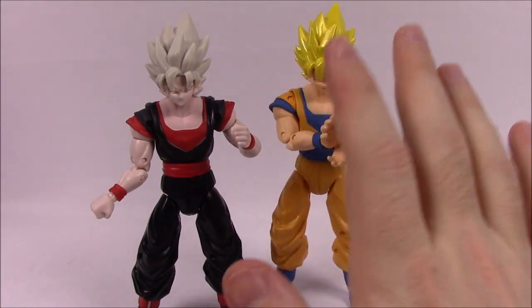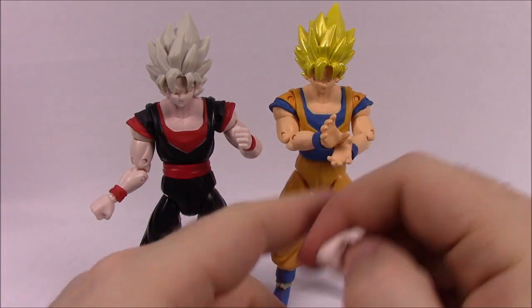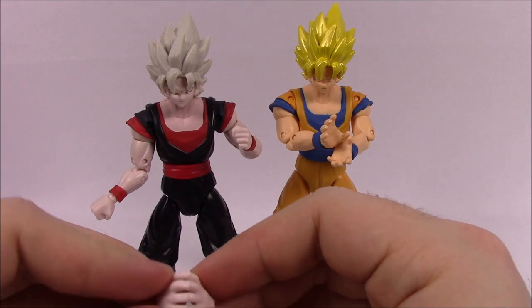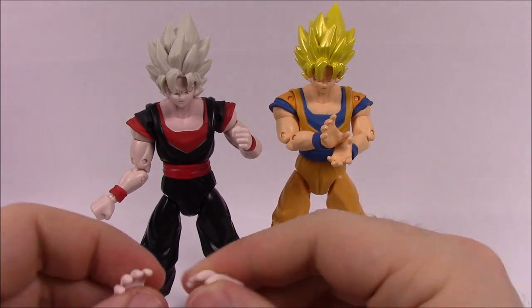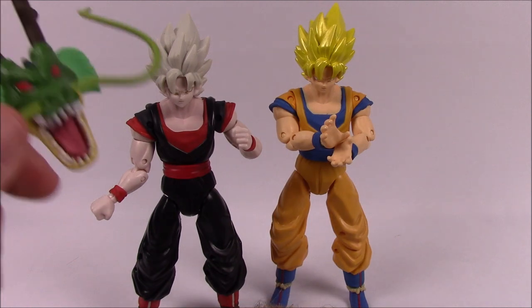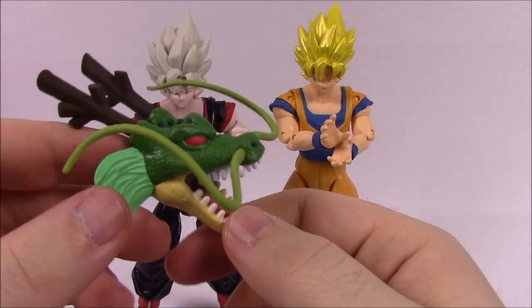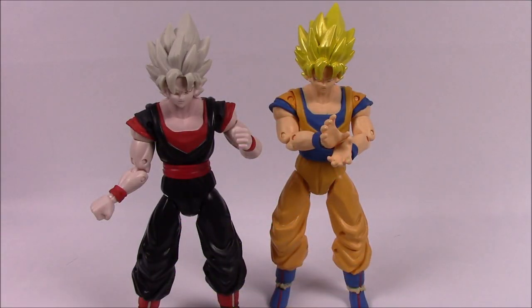It comes with the same accessories as the original version — the open hands, so you can do poses or the Kamehameha form. And then it comes with the Shenron head, because this is from the Shenron set we did months and months ago when we did that build-a-figure set. So that's going to be it for the Super Saiyan Goku.